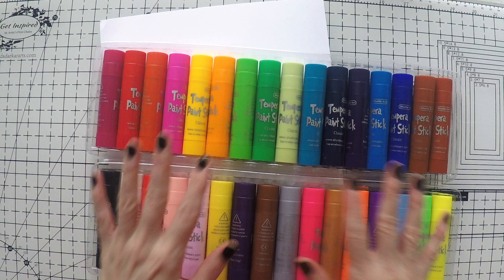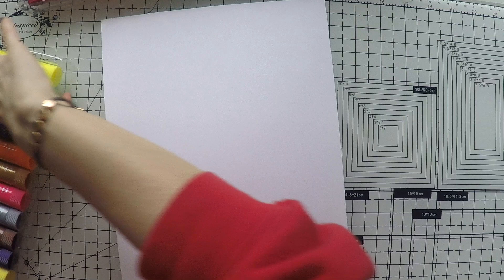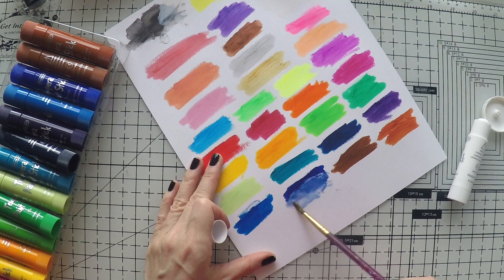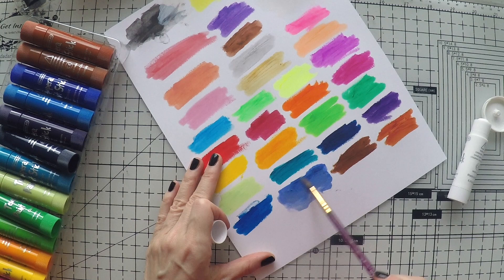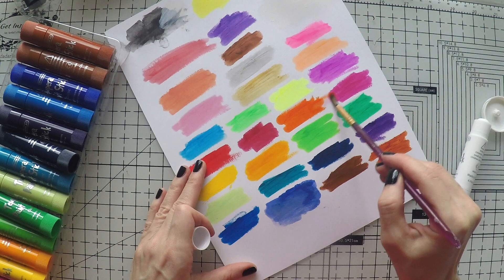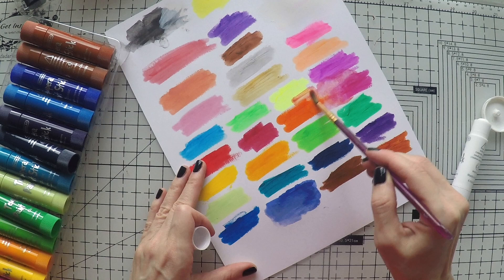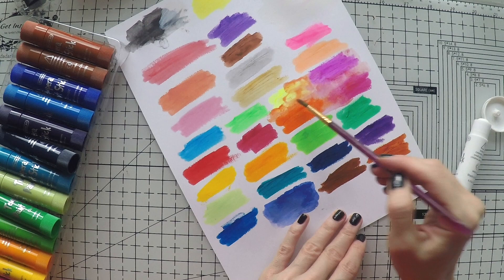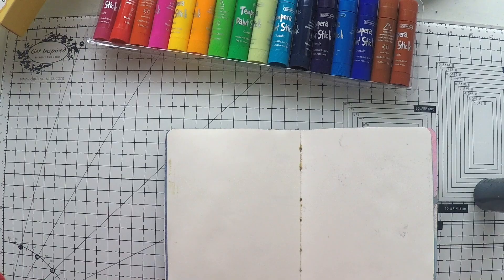I won't bore you with the swatching — I'll do it myself and come back very quickly. So I did my swatch. Very nice colors. I'll quickly show you — the white is amazing. It has amazing coverage, and when you mix it with other colors you can mix them and play with water. It's soluble with water. I'm also going to show you here on paper how you can mix them. I love these four colors together.